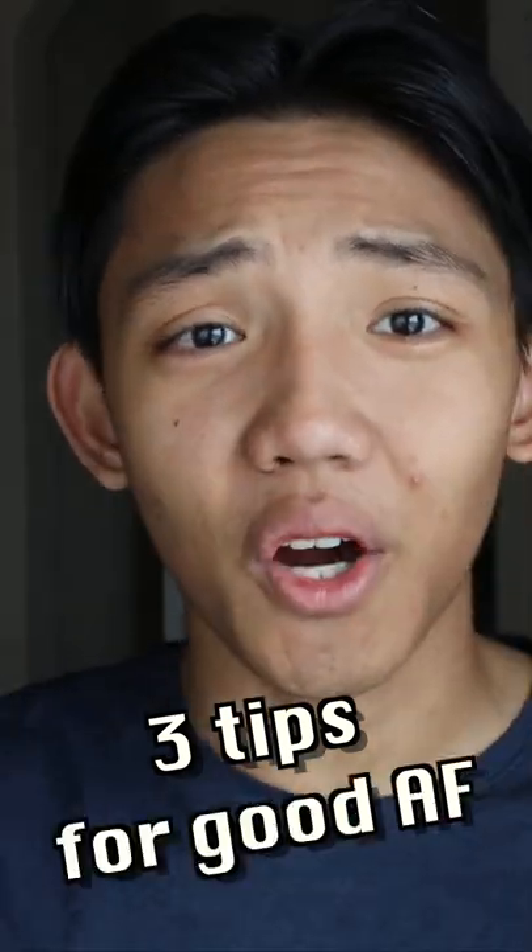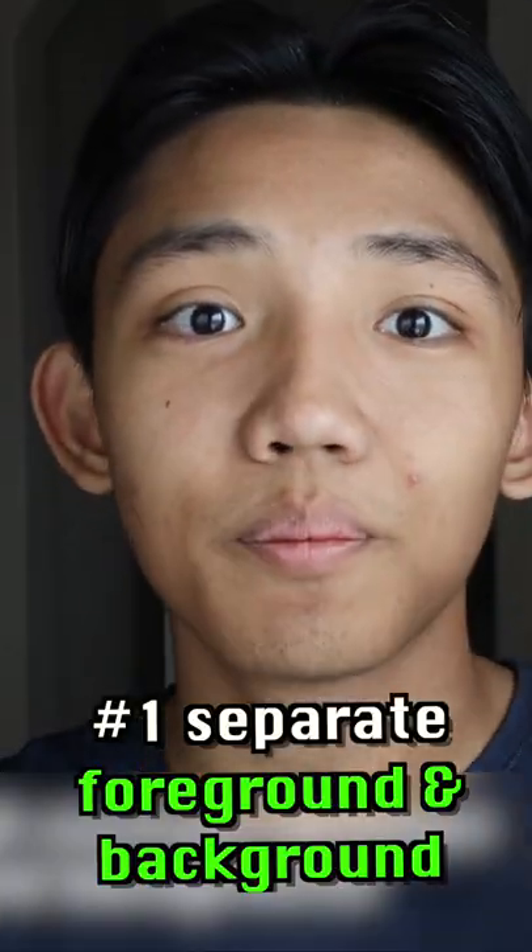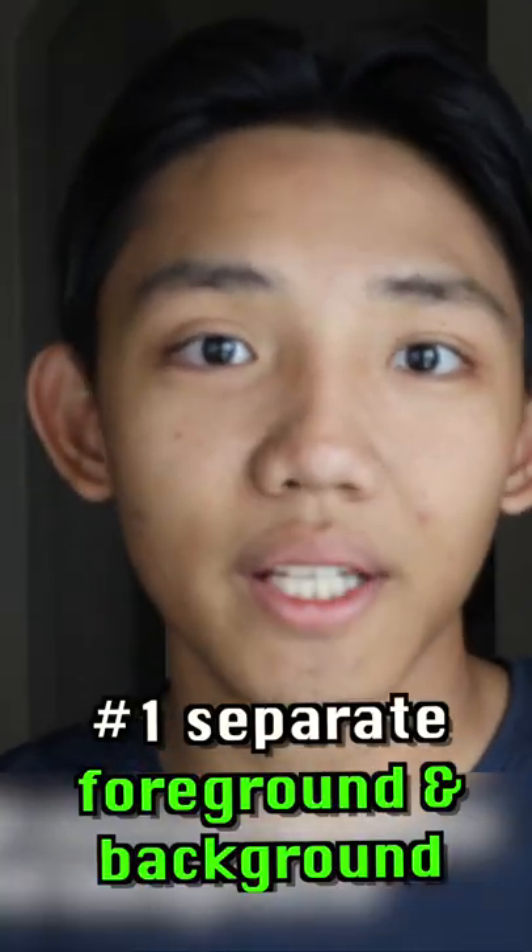Three tips on how to keep good autofocus when you're in 4K mode. I'm well lit in the foreground, which makes me very contrasted to the background, which is mostly dark. This is one way that you can nail your focus — just keep the foreground and background separated.